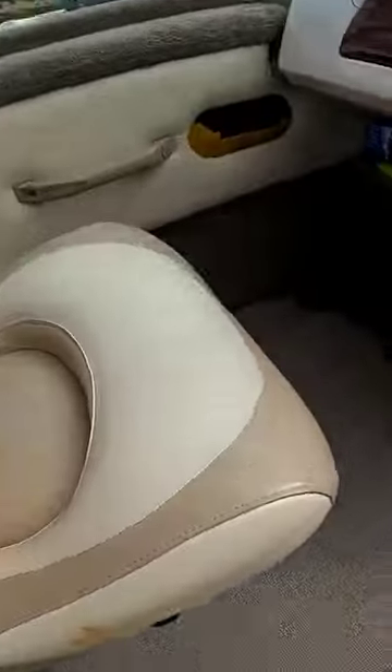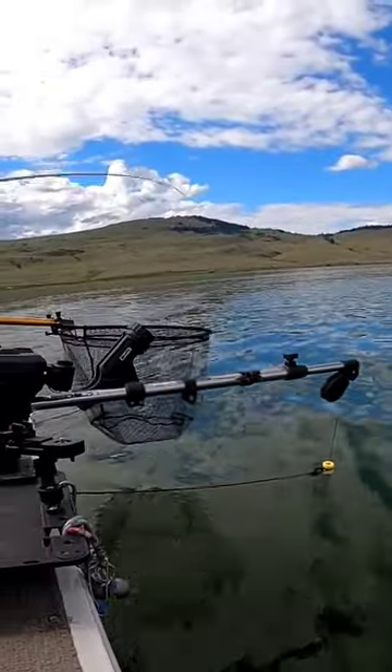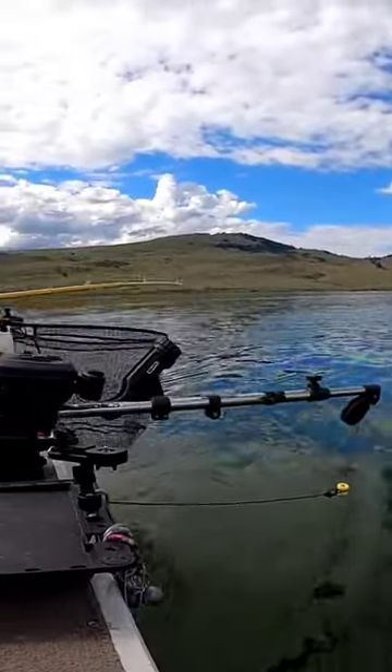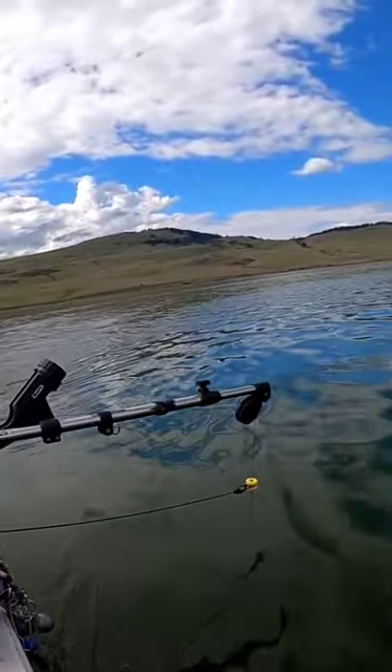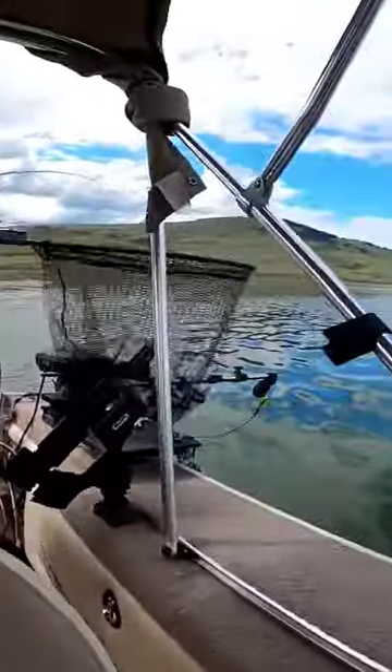Oh, another bite! That's four fish guys in 15 minutes. Yeah, I see it. Hold the camera still Sammy. Boom! Shabam! We are good guys, we are doing really really well.